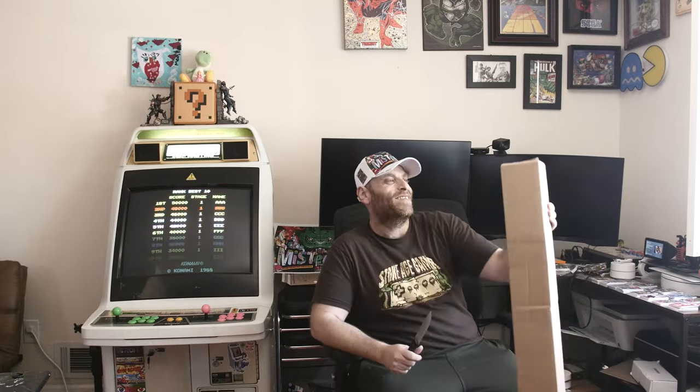Well, I just got something very exciting in the mail today. I'm just gonna open it up and let's see what we have. I'm thrilled — can't wait to see how this came out.